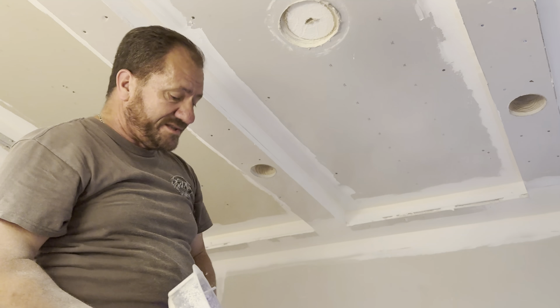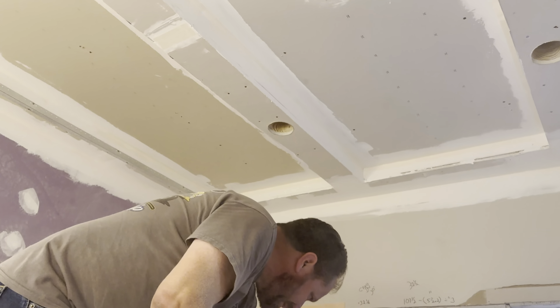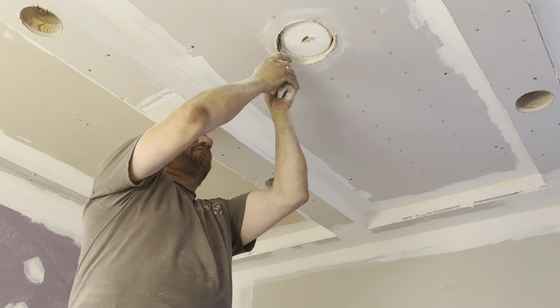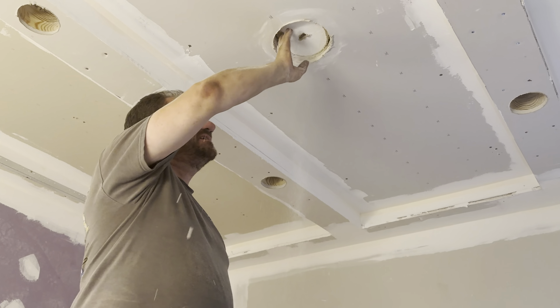The problem is this tool is meant to go through one thickness of sheetrock and I've got two. I've got five-eighths and a half inch, so an inch and an eighth total. The bit was set to cut through five-eighths, so it was a little too thick for the double sheetrock up here. I scored the circle with a knife to finish the cut.